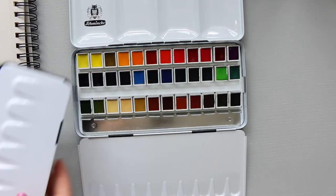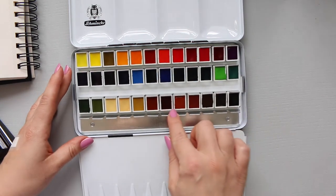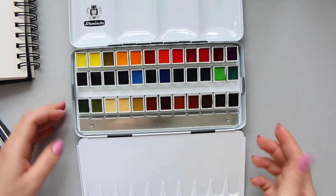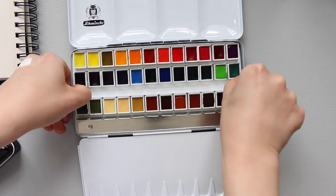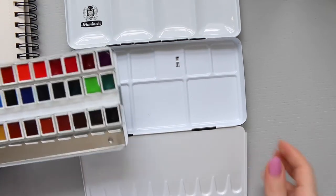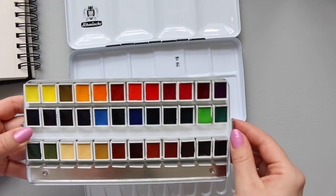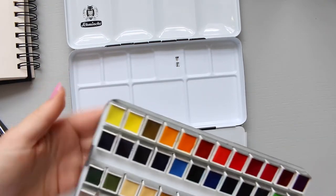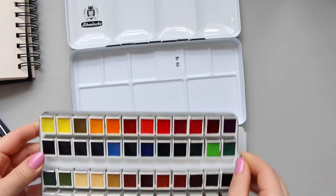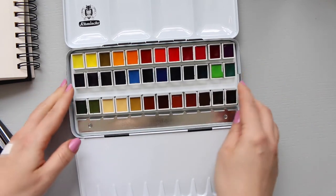The other thing to mention is that when you're using the color, this bit moves a lot and it's actually very loud - it is quite annoying. What you could do, potentially, is take this insert out and rest it somewhere else, and then put this tray somewhere else and mix the colors. But you kind of have to find a lot of space this way. Either you can put some adhesive on the bottom of the pan or on the switches to make it stick and more permanent, or stick some tissue in there so it doesn't make that much noise.